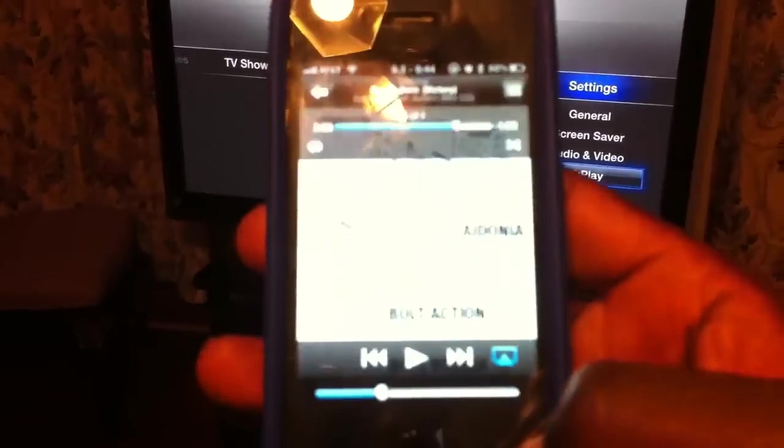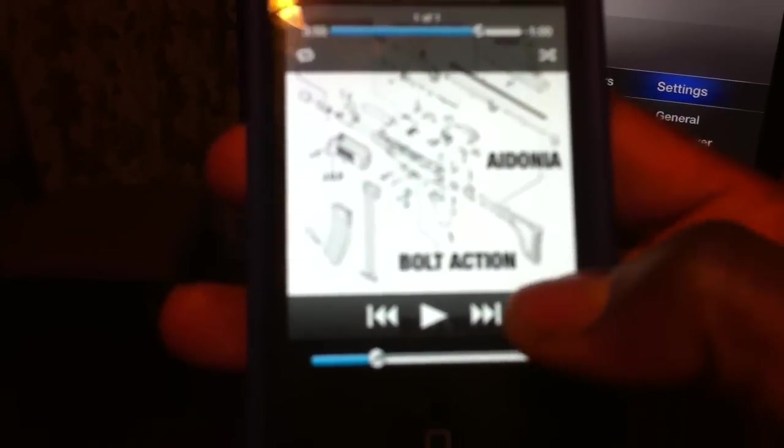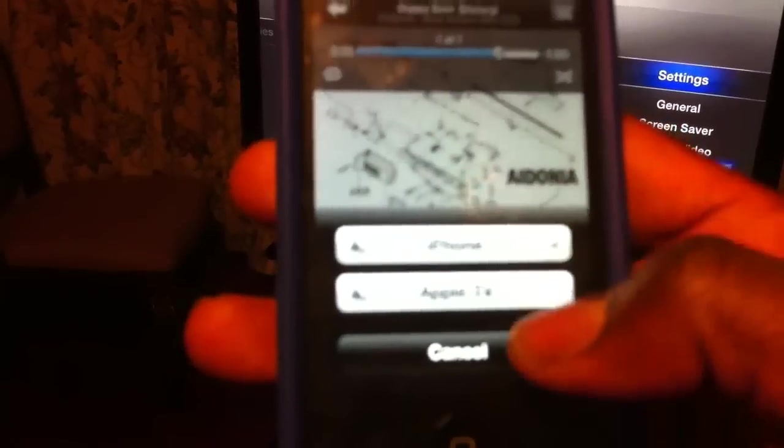You exit. Go to your music, and you're going to get a little tab right there — that never used to be there in the music. Click on it, hit Apple TV. Put in your password.